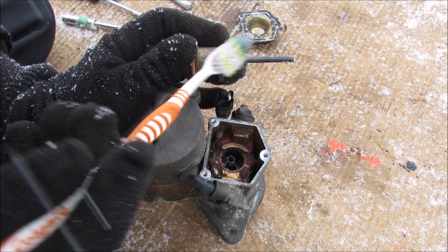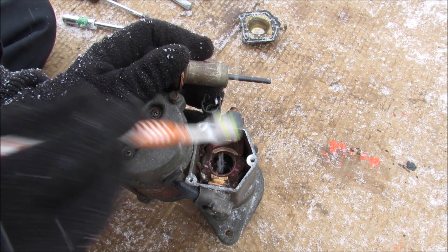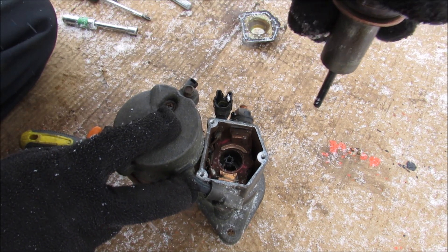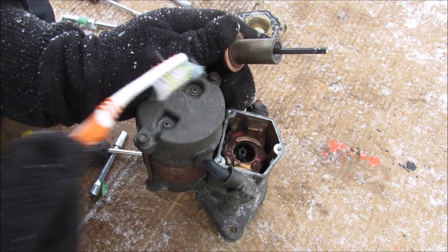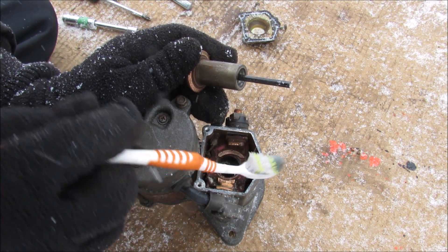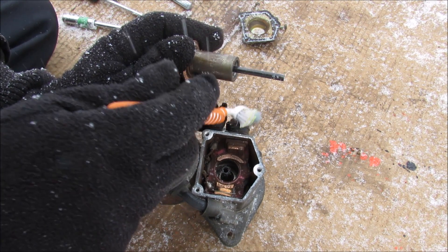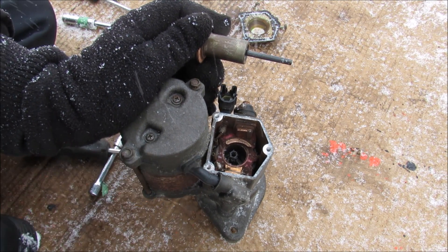The plunger is essentially an electromagnet. When you activate 12 volts here it's going to energize a coil winding inside of here. That's going to cause the plunger to move downward, pushing that gear out. Now underneath here you have this contact surface, and that's going to bridge the contact between this side of the terminal and this side of the terminal, allowing the 12 volts from the battery to move through the plunger and into the starter motor so it can turn.